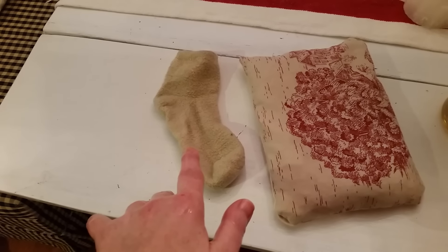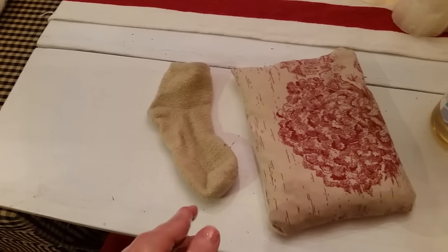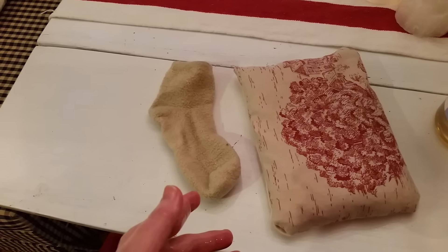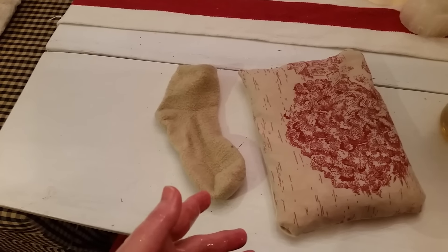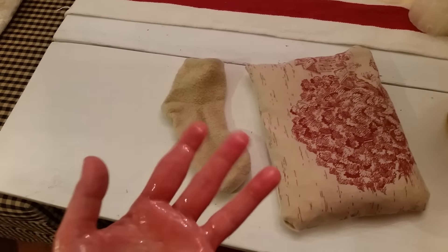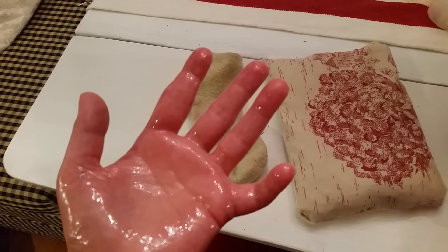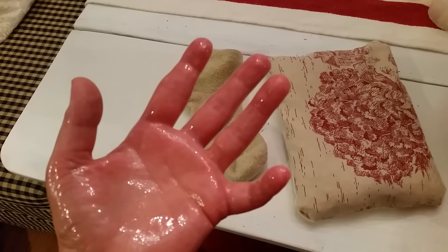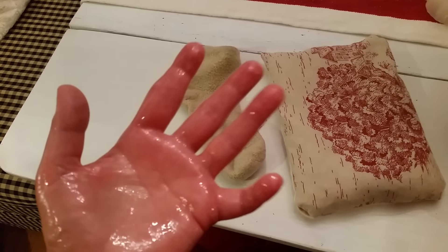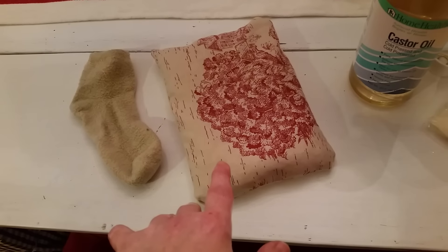Rub it in, massage it a little bit if you can, and then go ahead and put on a sock — this one is an organic cotton sock that I got at Whole Foods. You can put on a mitten if that works for you, or just wrap it up in a towel — whatever is going to keep it so that the oil doesn't get super messy. Quick note: castor oil will stain, so don't use anything that you would be super bummed if it gets stained.